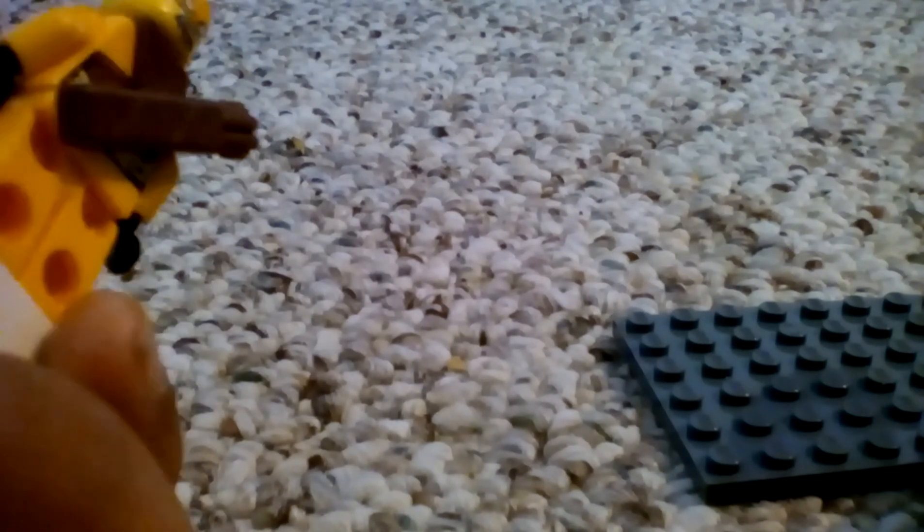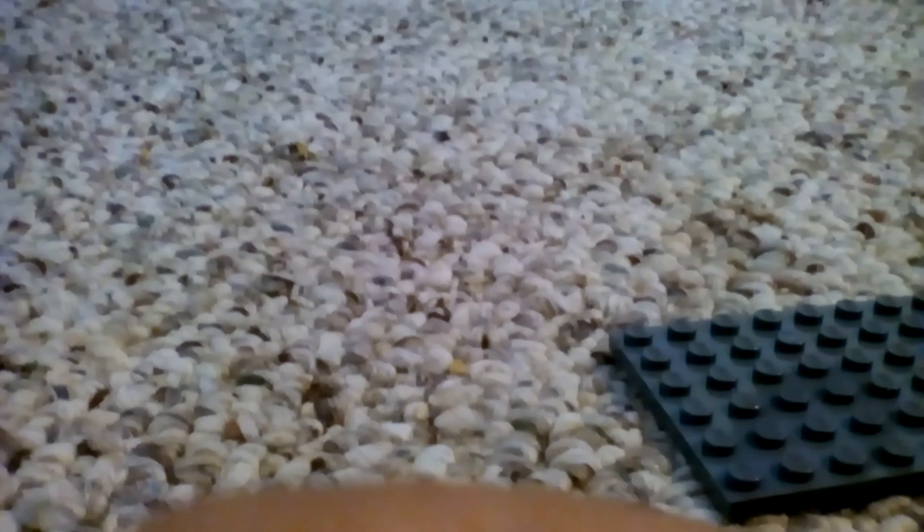This minifigure is Skylar. Her head is yellow, like most minifigure heads. You can kind of see her back printing. She has two heads also. That was it for Skylar.